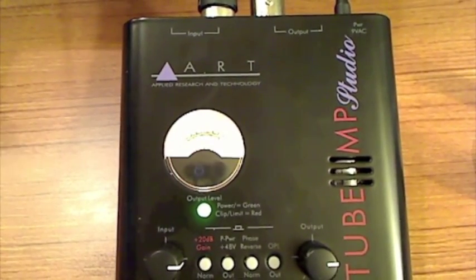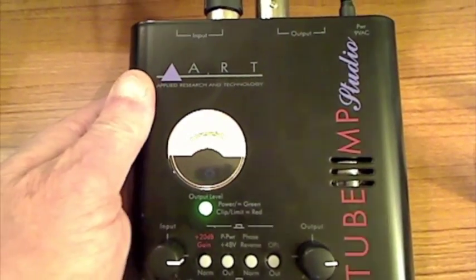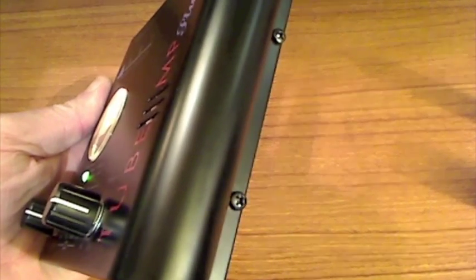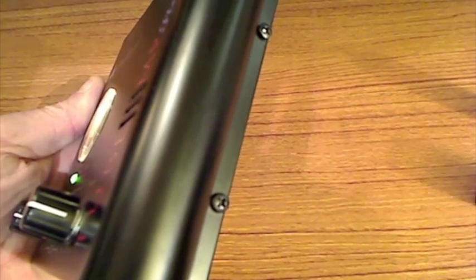In order to change the tube out, all you have to do — let me just flip this unit over here. There are two screws right there in the middle of your screen. You're going to need a small, fairly decent Phillips screwdriver because those screws are kind of tiny — only about an eighth of an inch long, maybe a little longer. Pretty small. You've got two there.